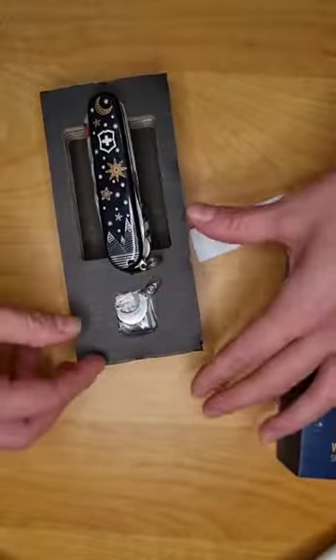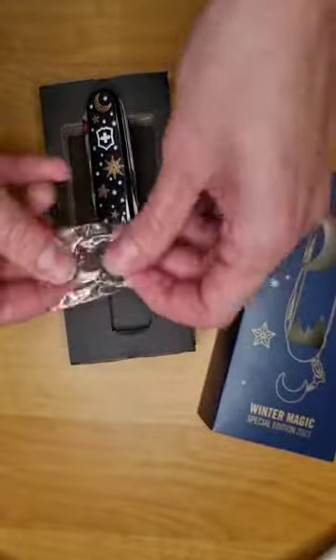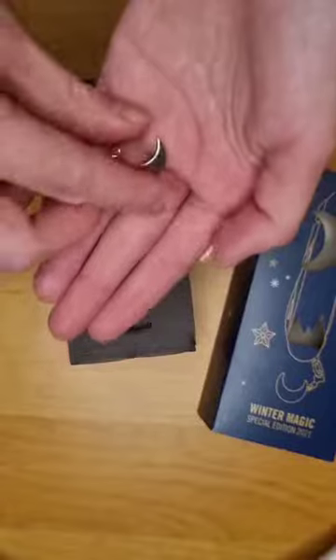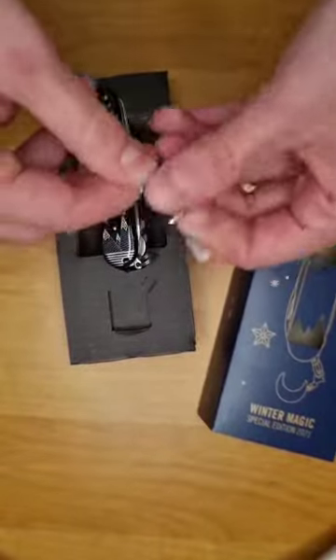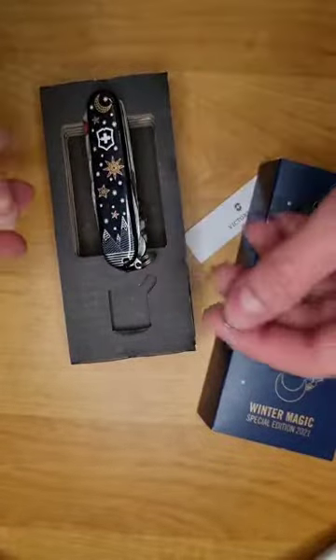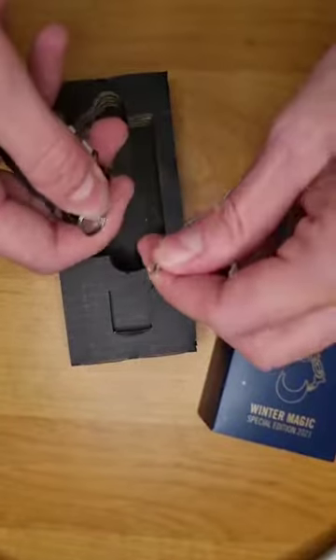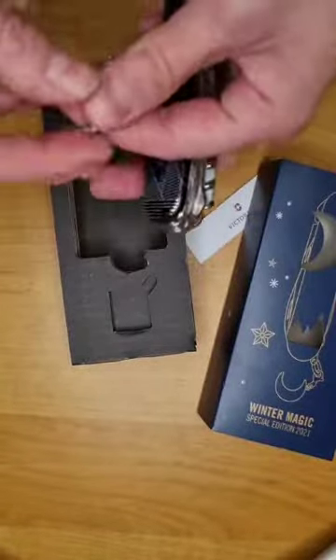Now I'm going to show you this little moon. I'll unwrap it quickly — here it is. You can pin it on a necklace or wherever you want, but as Victorinox advises, you can attach it to the ring.